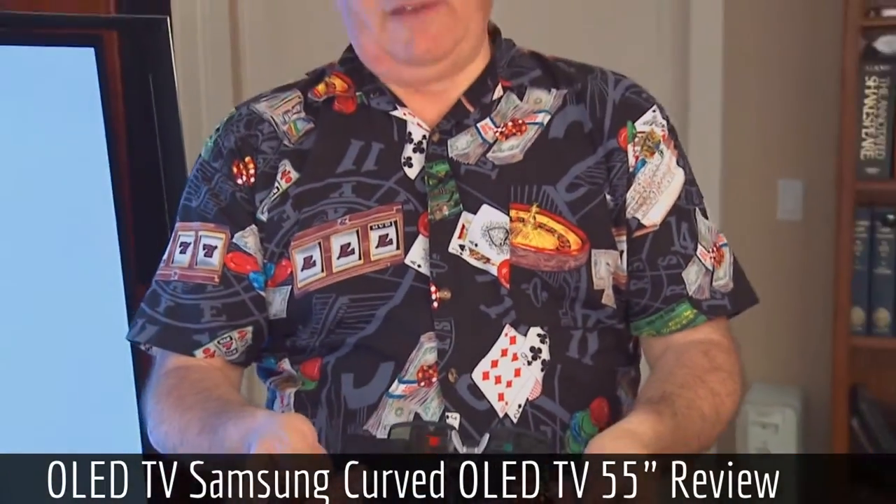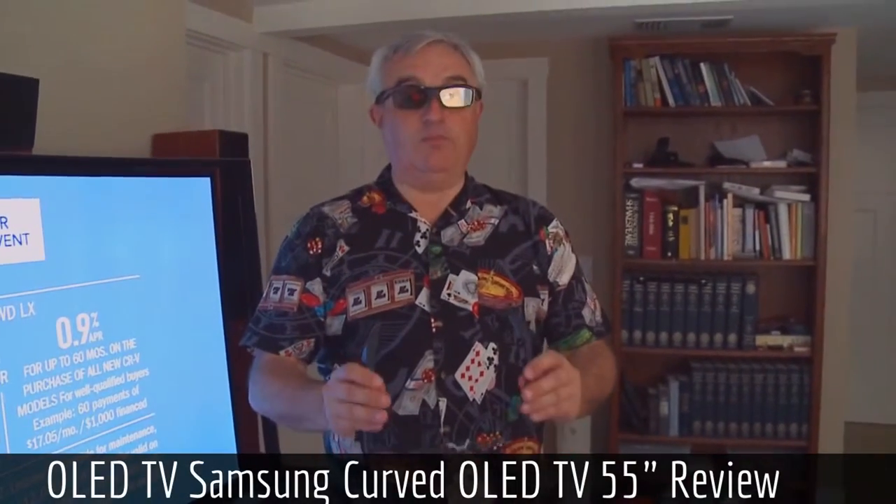Multiview is designed to make for happy marriages by letting one person watch one thing and the other person watch something else.